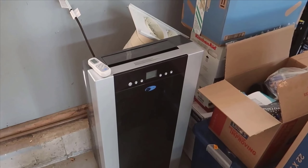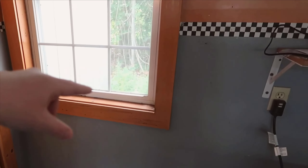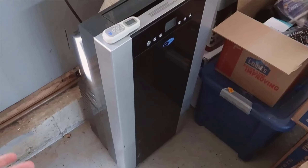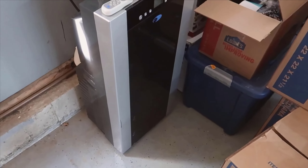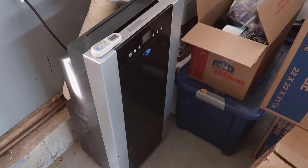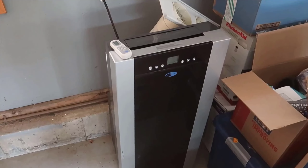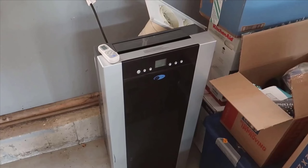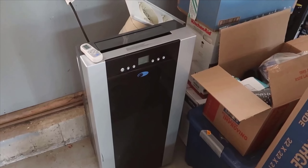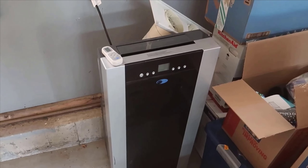So, why did I choose to review this particular air conditioner? Portable air conditioners have steadily gained popularity for their flexibility and performance. Whether you're in a rental and can't install a permanent system, or you need a solution that can cool multiple rooms at different times, a portable AC is incredibly convenient. On top of that, the Weinter Arc isn't just an air conditioner — it's also a dehumidifier and a fan, making it a comprehensive solution for any climate control needs. With all these features packed into one unit, I thought it was worth investigating to see if it truly delivers on all its promises.